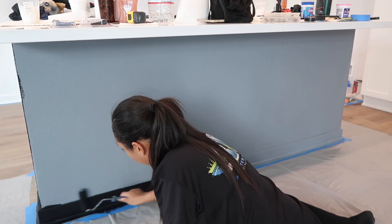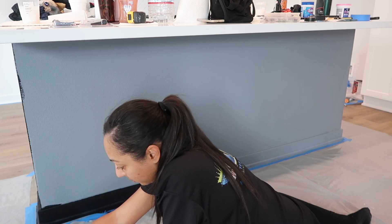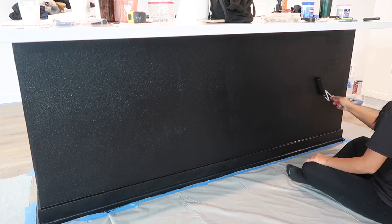After painting with the tinted primer, I go in with the Tricorn Black in semi-gloss, because it is in the kitchen. It's also a lot easier to clean when it's semi-gloss.